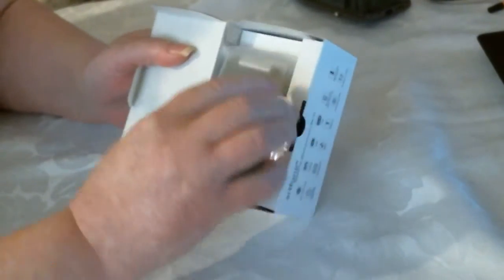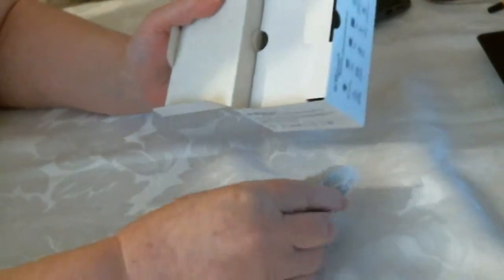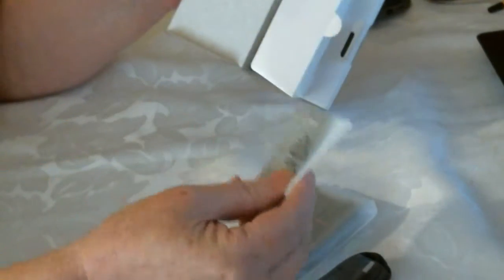It's a nice small phone which is what I was after. And underneath you've got the charger, and you've got the battery, and the booklet.